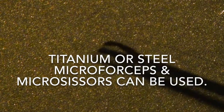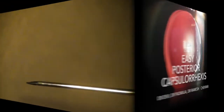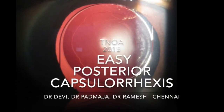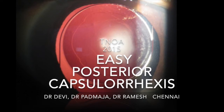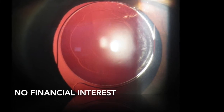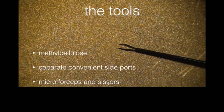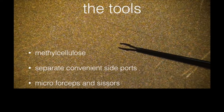It is important that we have a titanium or a steel micro forceps. And if you have micro scissors also with you in a separate emergency tray, you will find it very useful. This segment is about how to do an easy posterior capsulorhexis. We need the proper tools and they include methylcellulose, micro forceps, and micro scissors.